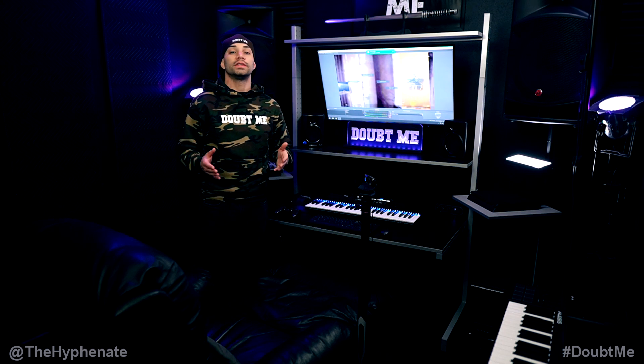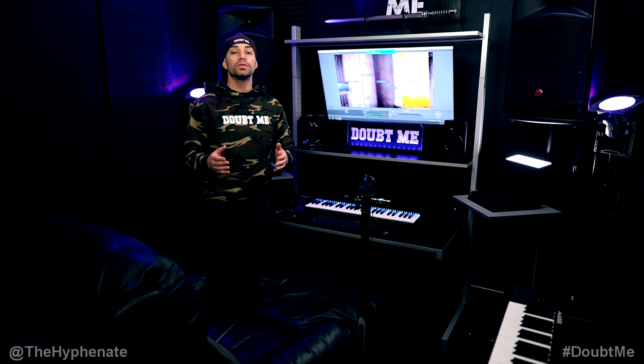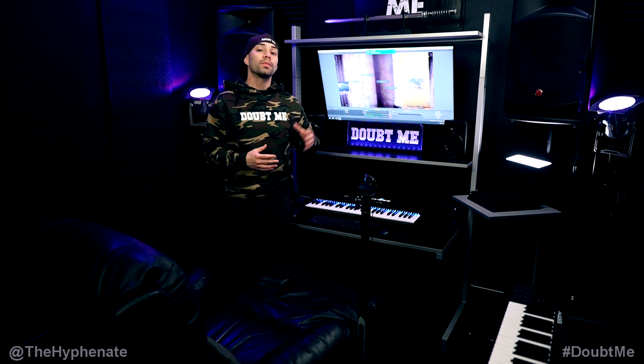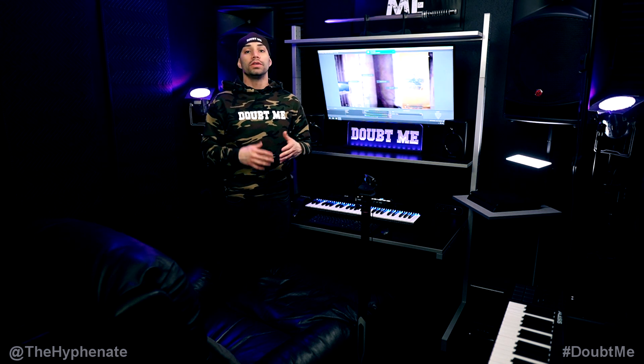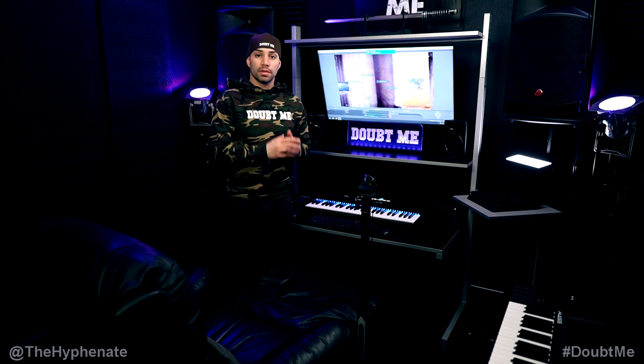Hey, what's up everybody, it's the Hyphen here. Today I'm going to show you guys how I personally do my gaming live streams using OBS. I'm going to show you guys what I use, but you can actually use a different brand or a different model so long as it does the same thing.